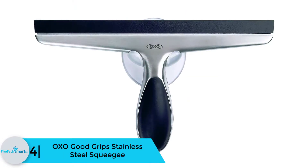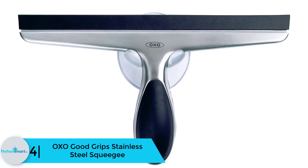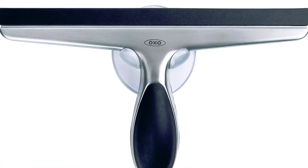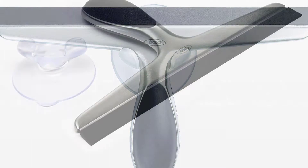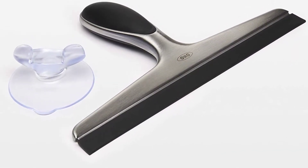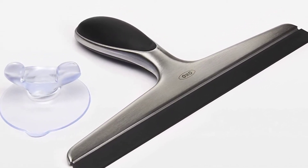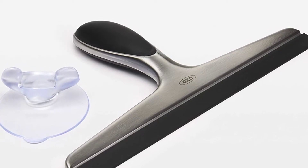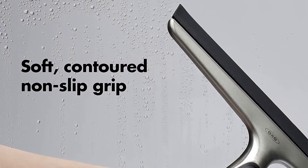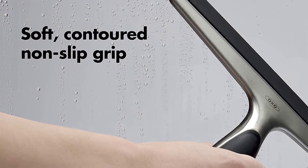Moving on at number 4, we have the OXO Good Grips stainless steel squeegee. This squeegee comes with a sturdy yet comfortable stainless steel egg-shaped handle, with an anti-slip grip that perfectly fits into your palm. The blade is ideal for use on both plane and curved surfaces. This unit easily wipes off moisture, repels fogs, and removes soap residue from bathroom doors, windows, tiles, and walls, and can also clean car windshields. It comes with a PVC-free suction cup hanger for convenient storage.